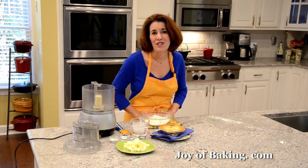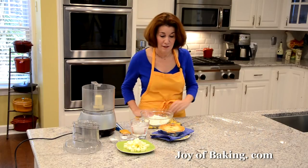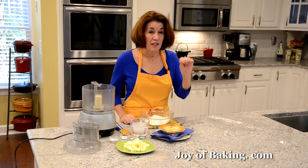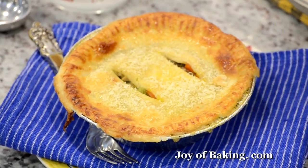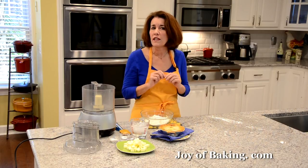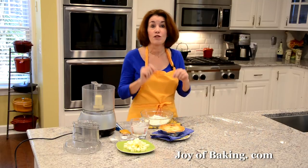Hi, I'm Stephanie Jaworski of joeybaking.com. Today we're going to make chicken pot pies and this is what they look like. What you have is a buttery crisp pastry on top with a little Parmesan cheese, and underneath you have chunks of roast chicken and all kinds of vegetables in a really nice cream sauce.